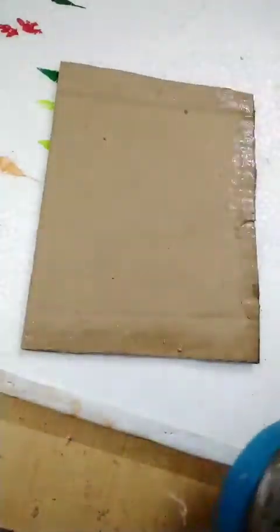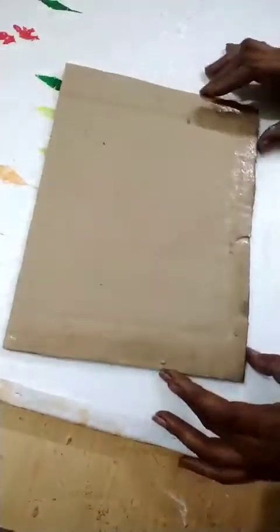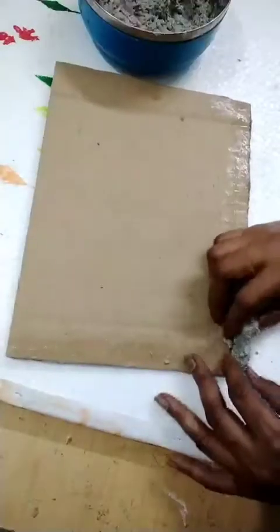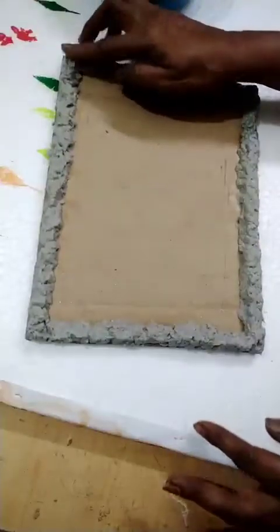Now first keep paper mesh around the cardboard on all four sides. See here. Now let it dry.